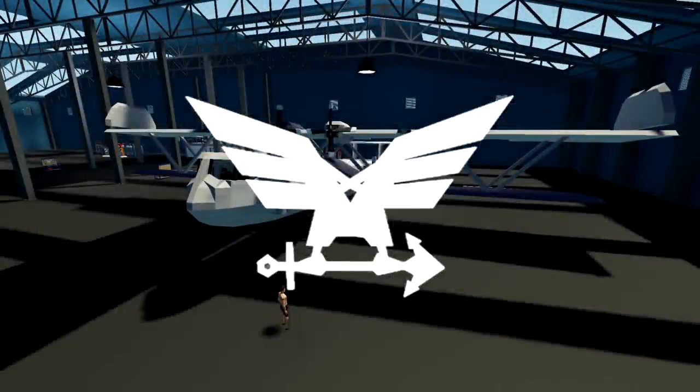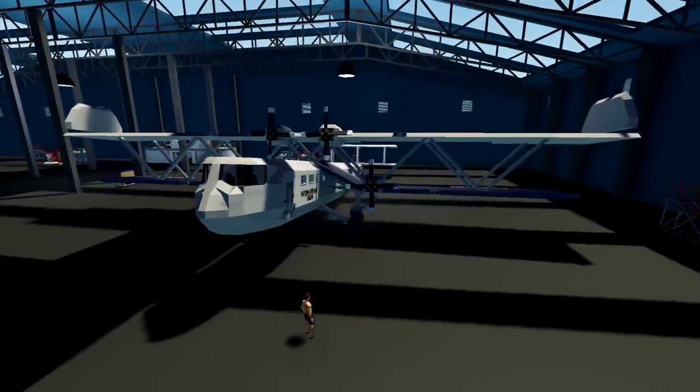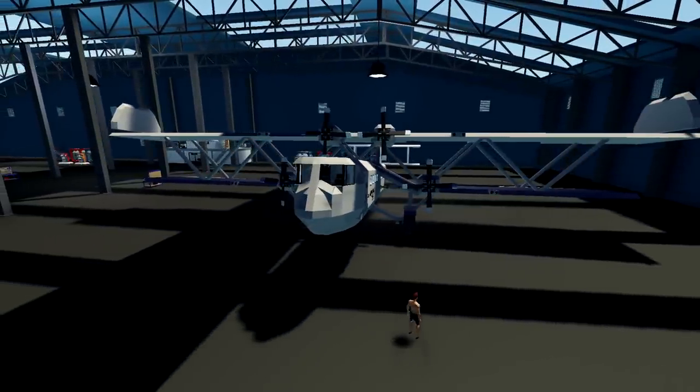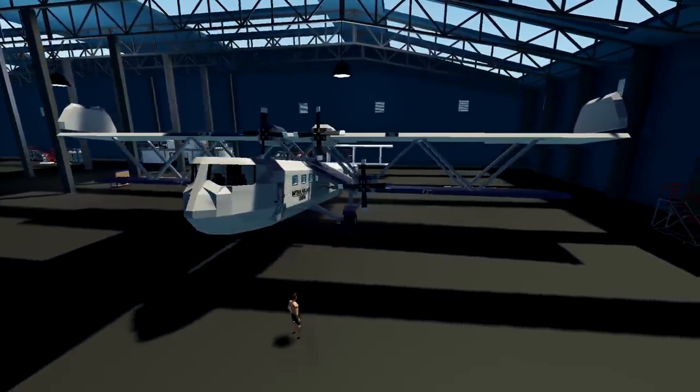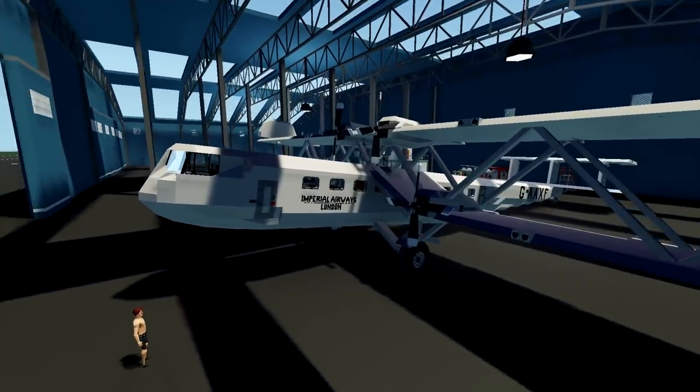Alrighty, hello guys! Welcome your faces back to another Stormworks build and rescue video! Today we are checking out something actually pretty interesting. This thing right here is the Handley Page HP 4.2, and this thing is actually pretty interesting.